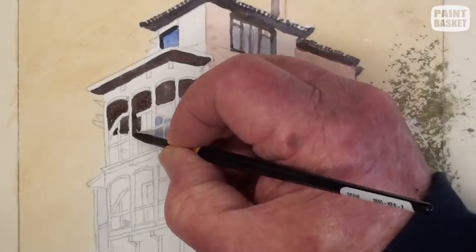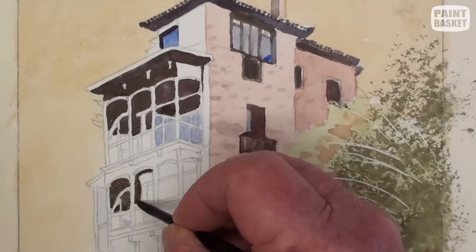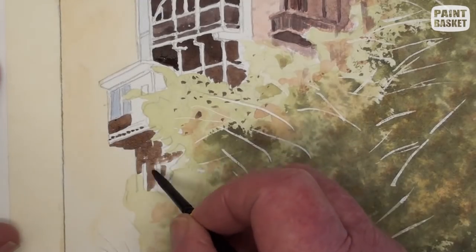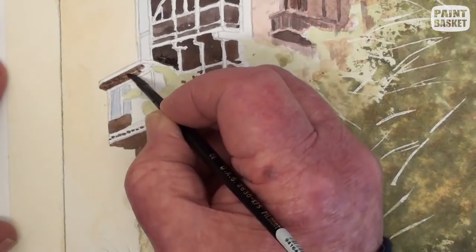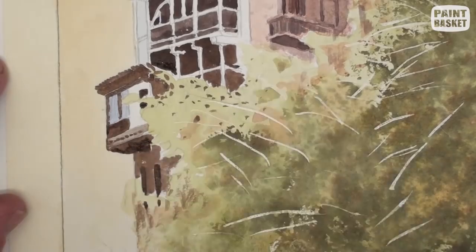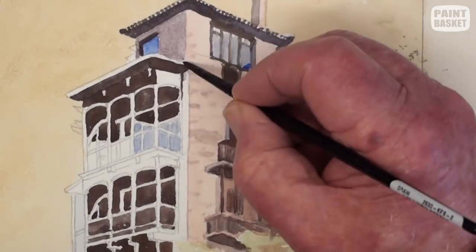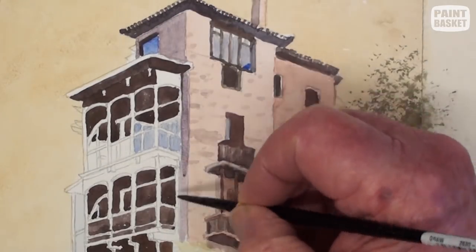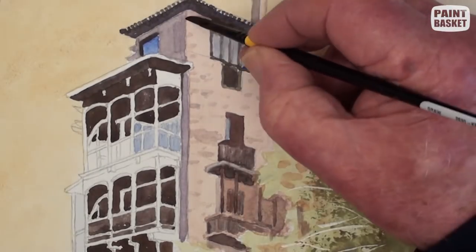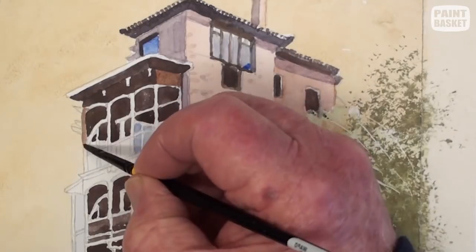Begin now to paint all the very dark areas. Doing it this way is much easier to see all the balcony details — this method is known as negative painting. Some areas are slightly lighter where the light is reflected off the wall, and this also allows the very deep shadows to be pronounced.